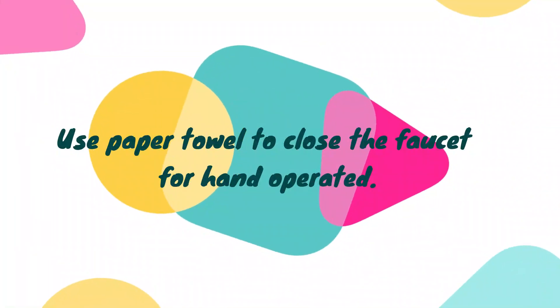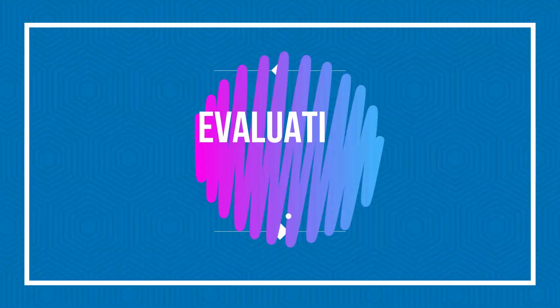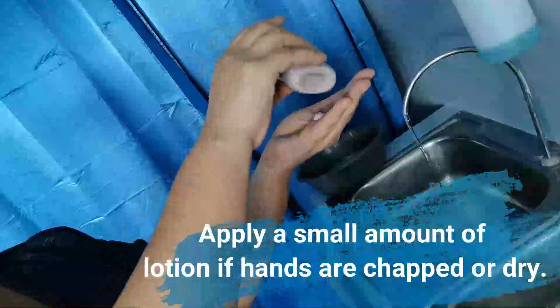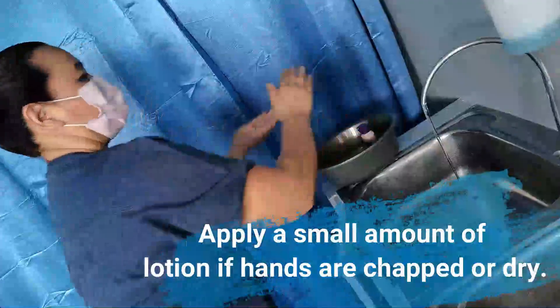Use a paper towel to close the faucet for hand-operated faucets. Apply a small amount of lotion if hands are chapped or dry.